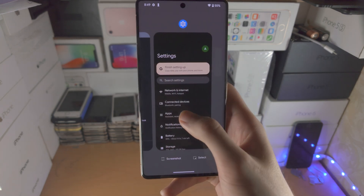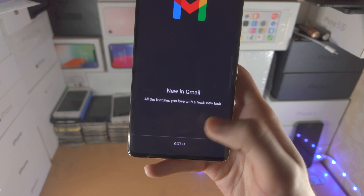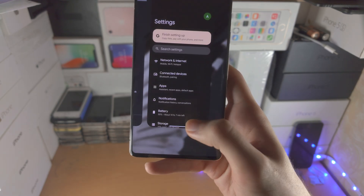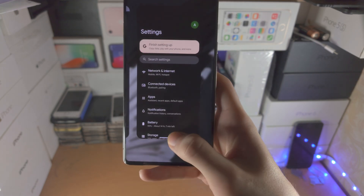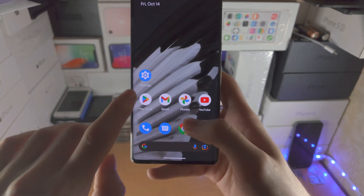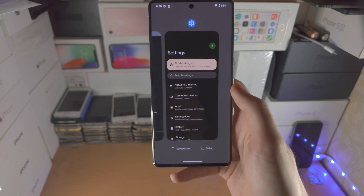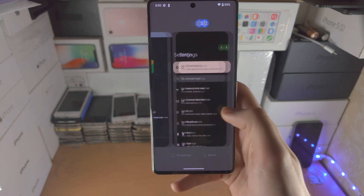Practice that gesture: flick, hold, release. When you feel the vibration, release your finger and you're in multitasking. You can do it seamlessly — home and multitasking will never get confused once you get the feel for it.